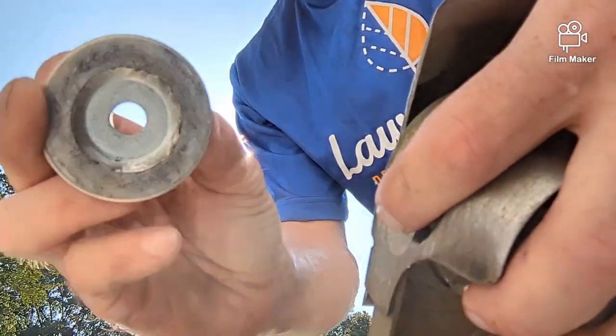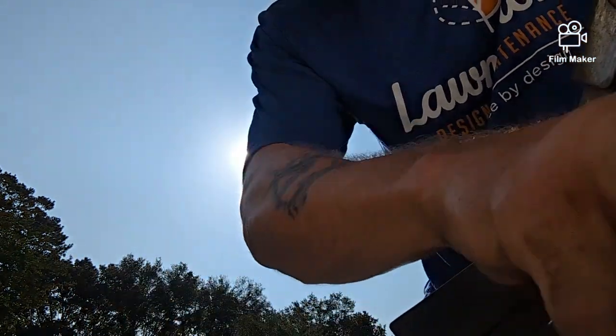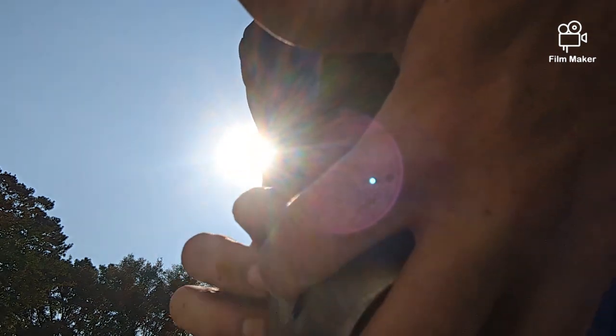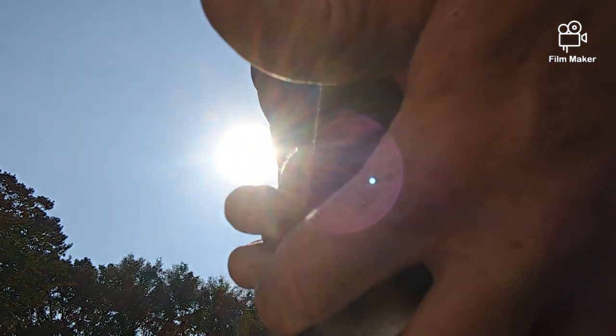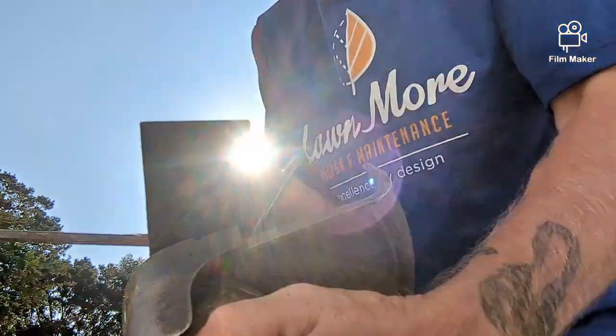Take this off. You got your blade off, and you put your new blade back on, like so. Then you want to twist to the left. Make sure you have that metal thing still in the hole to hold it down.